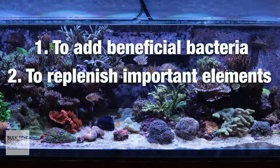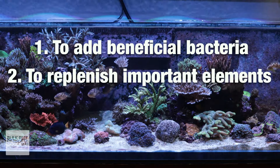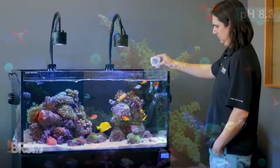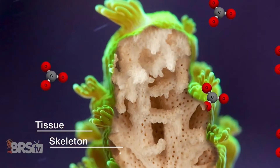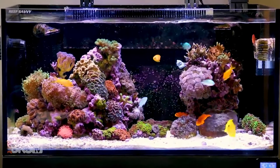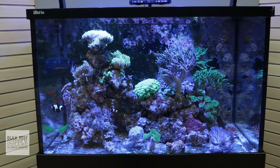The second reason is to replenish important major and minor trace elements that corals and other inhabitants require to grow. More specifically, calcium and alkalinity are important elements for coral growth because they are quickly used up as corals build their calcium carbonate skeletons. Replenishing those elements so they're always in a safe range is important for making sure your corals are healthy and able to grow. There are also other major and minor trace elements that should be replenished, depending on what types of corals you're keeping.